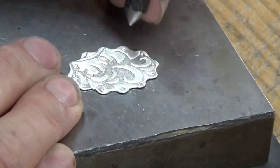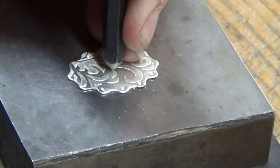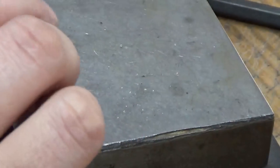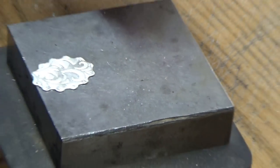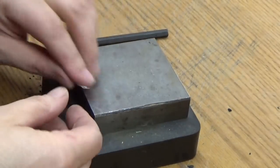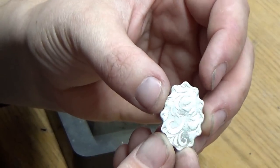Now I'm just going to go ahead and put another little dent right here in the middle. Now if you hit it too hard, what's going to happen is the centering punch is actually going to punch through it. So as you can see, I've gotten all these little dents where I want all my little balls to go.